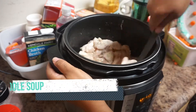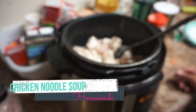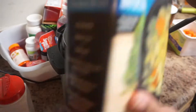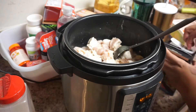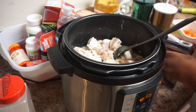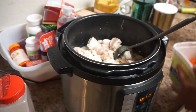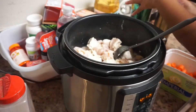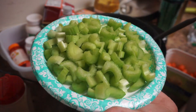Hey guys, welcome back to another video. I am Joy and today we'll be making some homemade chicken noodle soup. The chicken in the Instant Pot has already been cut up — it was boneless skinless chicken breast. I cut it up and put it on sauté, and I added in some salt, some pepper, and later on I added some garlic as well.